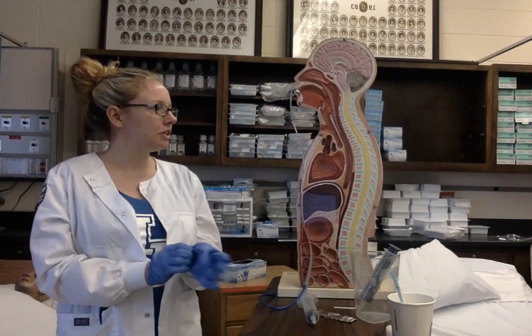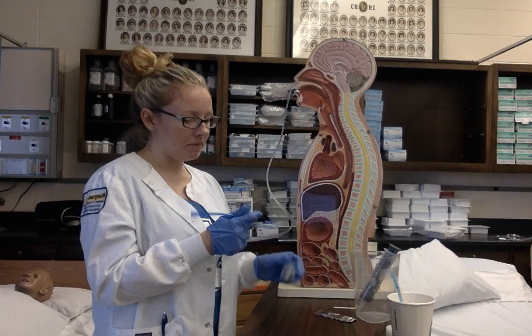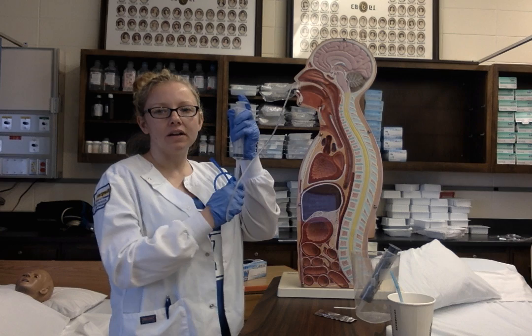I'm going to check the tube's placement and clamp the tube. I'm going to draw up 30 mLs of normal saline and insert it into the tube. I'm going to unclamp the tube and insert it slowly and evenly. Then I'm going to pull back on the syringe and withdraw the fluid.